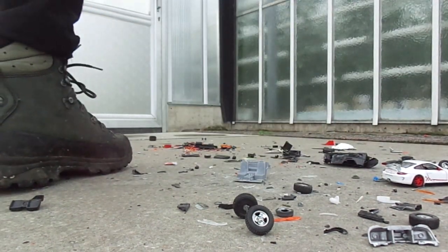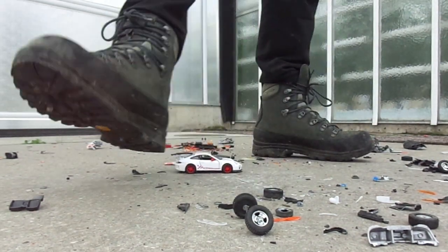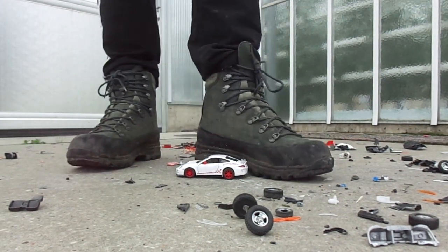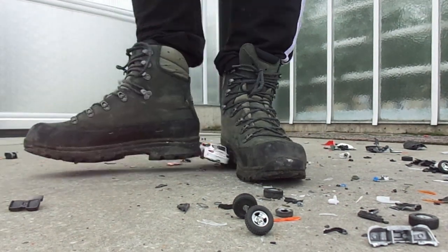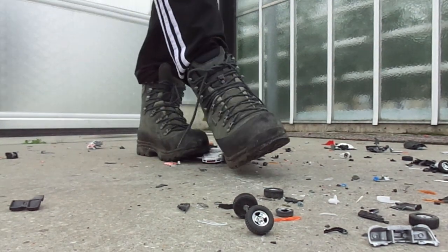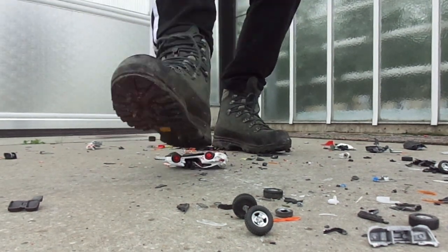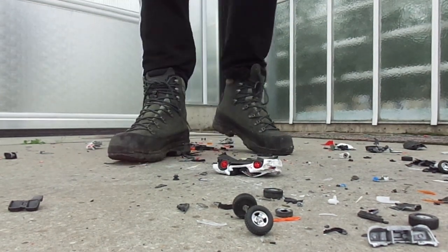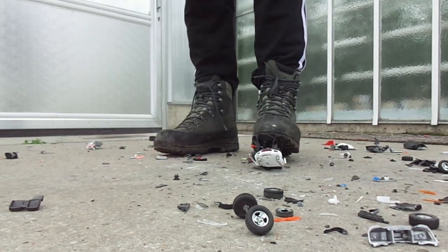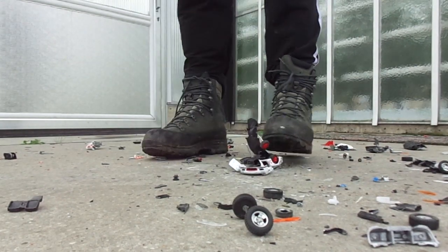I'm going to put a little bit in the middle of the back. The first one is the first one. So, let's go. I'm going to go out the top. Let me try that.